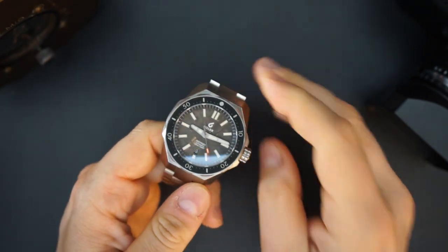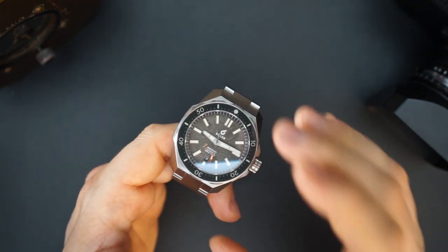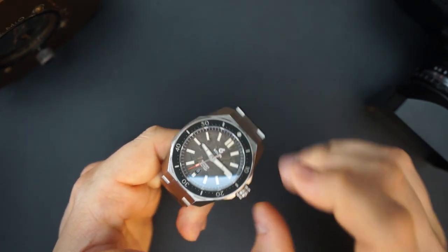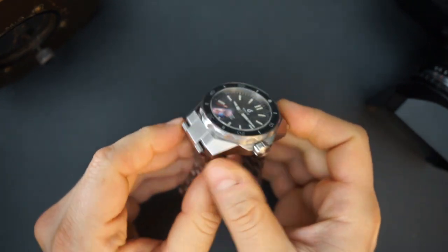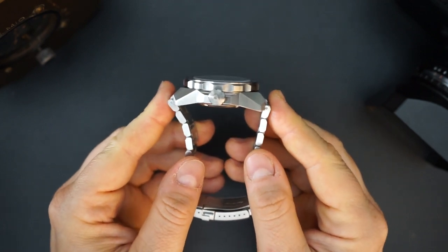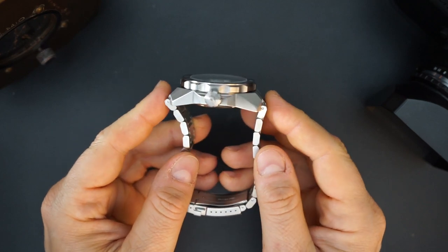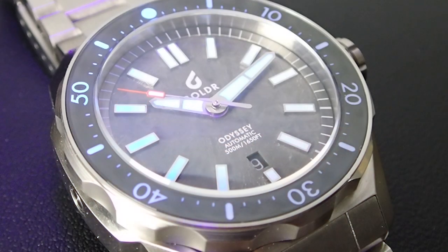This is a large watch — there's no getting around that. It's a 45mm watch and it wears every bit of that 45mm because of the big crown guards. The lug-to-lug is 52mm, but it's almost 60mm if you include the male end links. So this is not for a person with a small wrist.